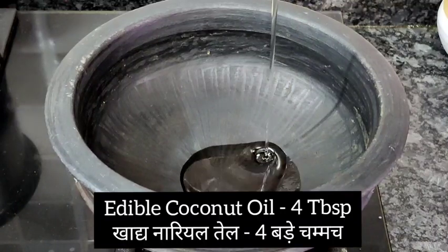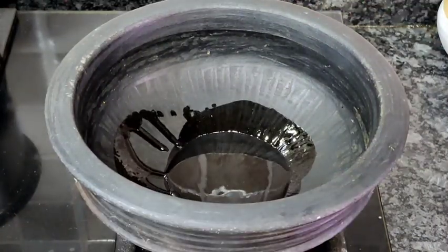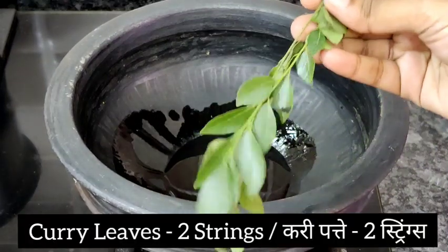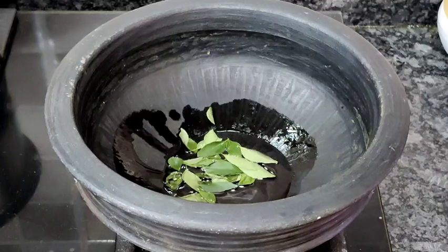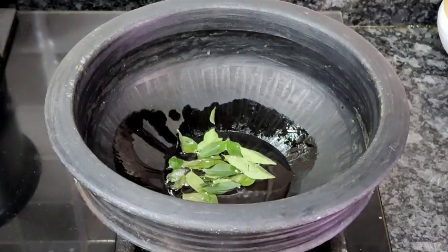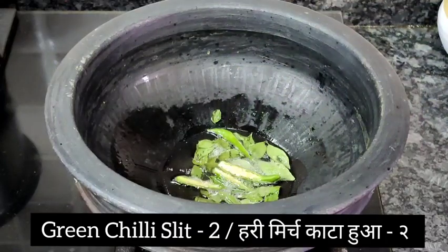Now we'll start making the curry. I've taken a nice mud vessel, and to this I'm adding four tablespoons of edible coconut oil. Once the oil heats up, I'm adding two strings of curry leaves and two green chilies slit into half.